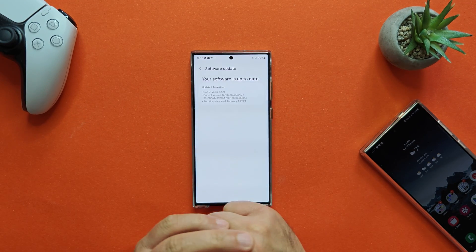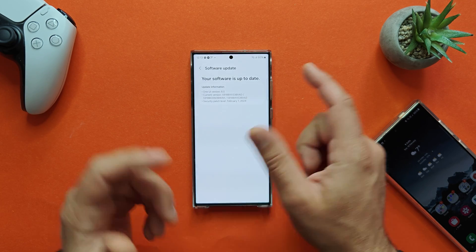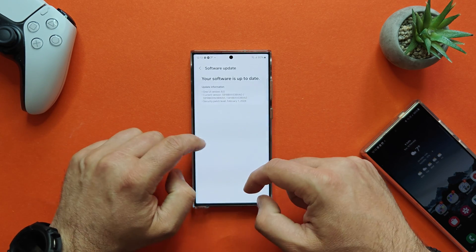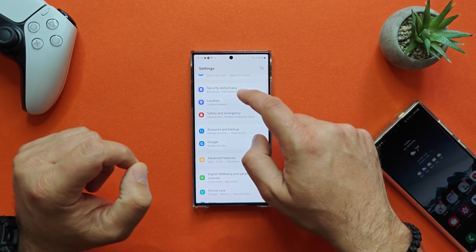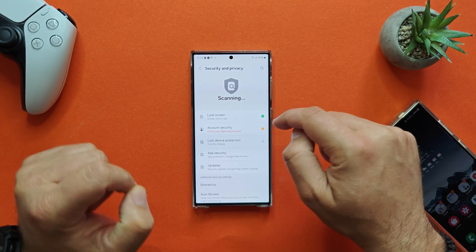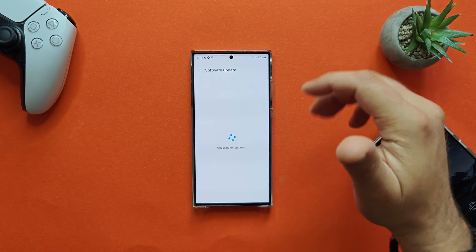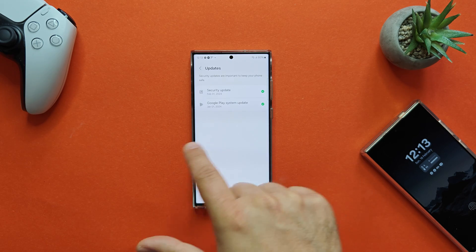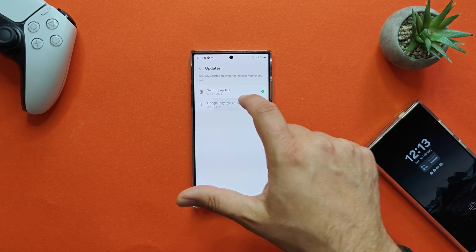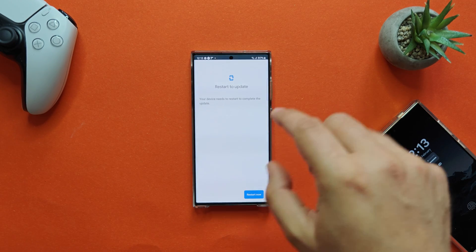This is now the start of the review. I received this firmware version a couple of days ago — it is BXAD, the current version, and the security patch level is from the 1st of February. You can go inside Security and Privacy to check for updates, and your phone will initiate a search. There's nothing new, but from there you can also update the Google Play system. The Google Play system update is currently from January.